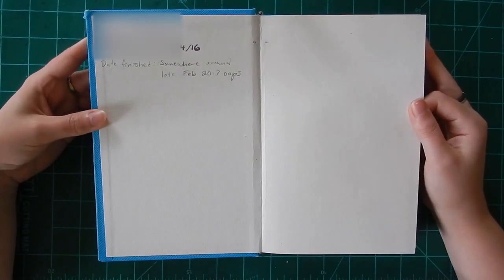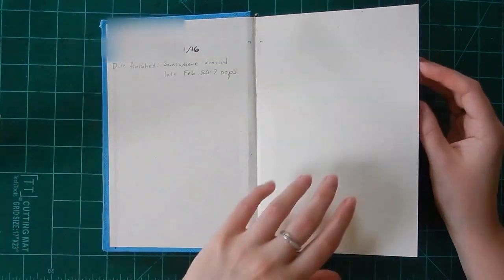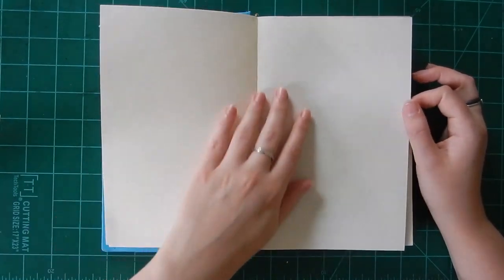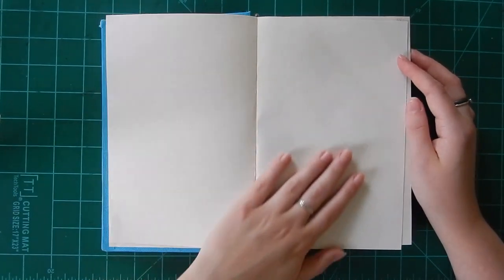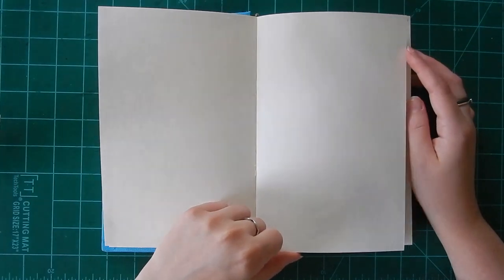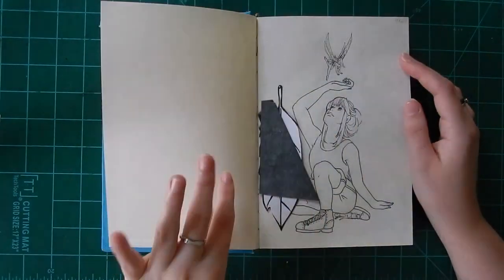I would sketch maybe on loose leaf or in my other sketchbooks, but I did keep picking this one up fairly regularly. The paper feels kind of thick but it has a lot of bleed-through. I never came back to do the first page — I left it blank because there's always so much pressure on that first page to do something amazing, but I ended up not actually coming back to it.